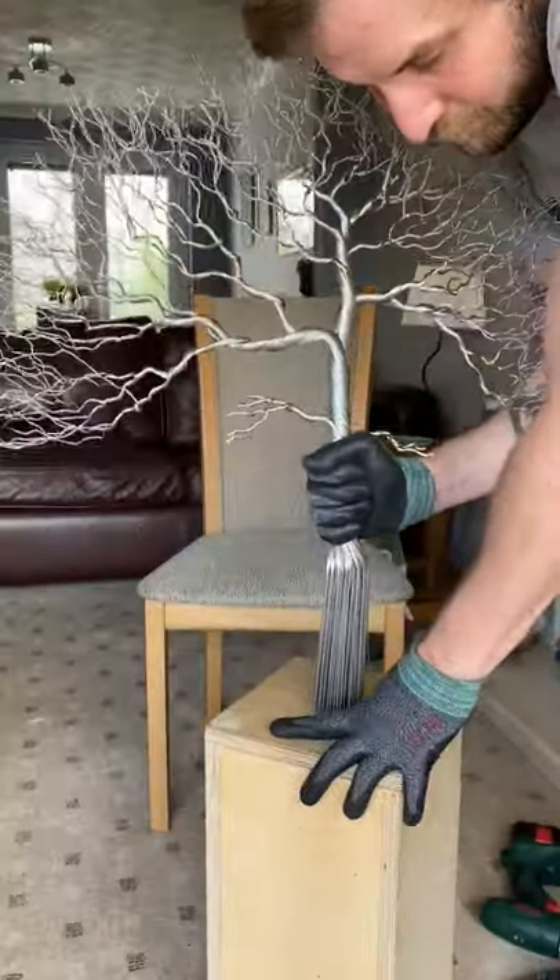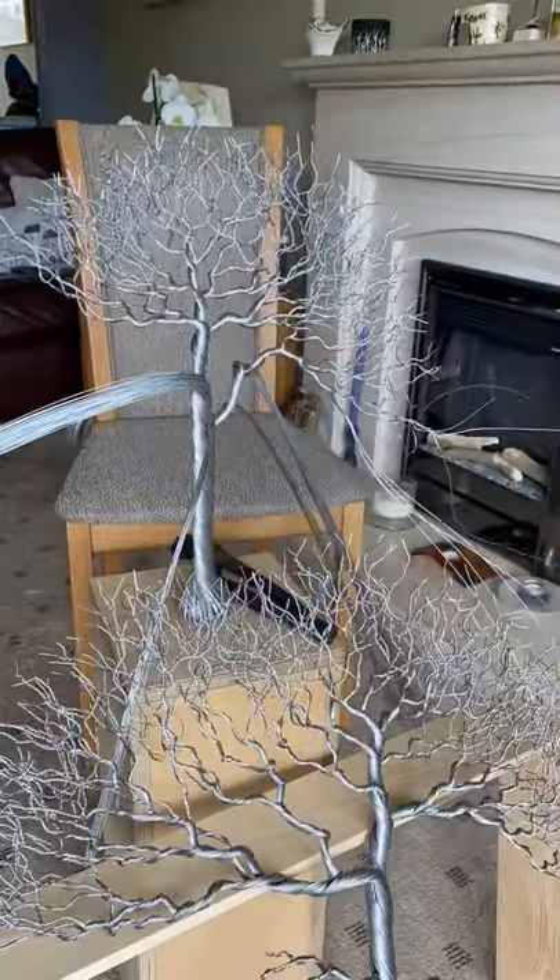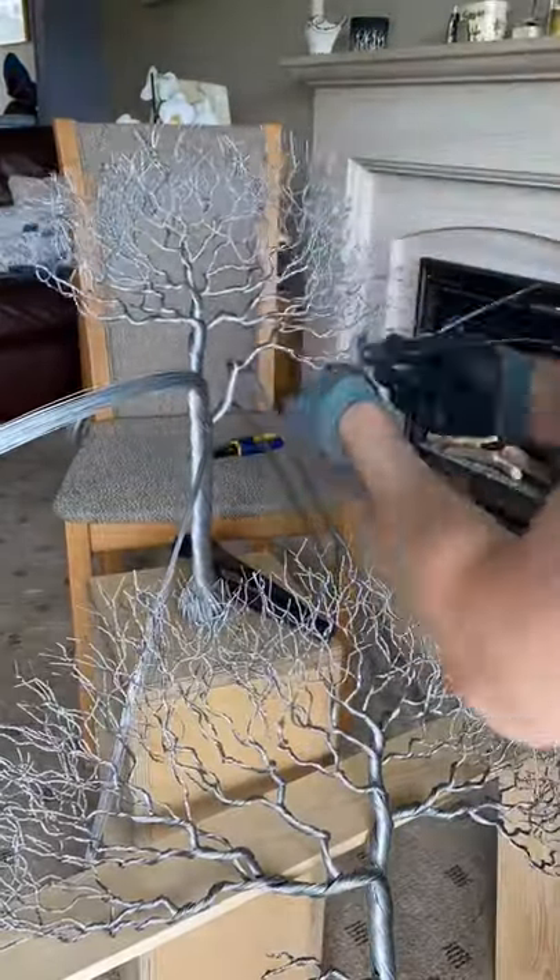That's one tree down, just got to make two more using the rest of the wire. It took me about one and a half weeks, working on and off, to create the sculpture as a whole.